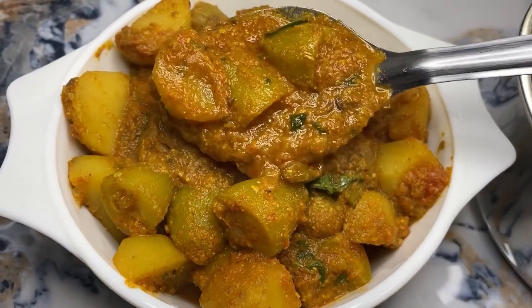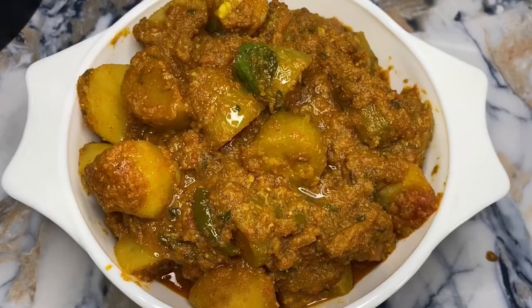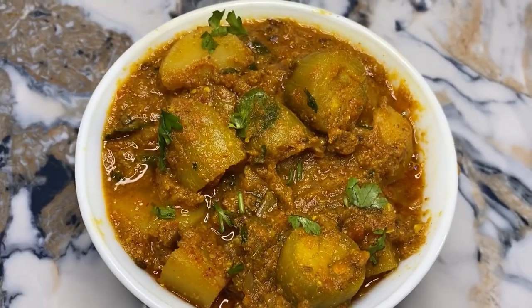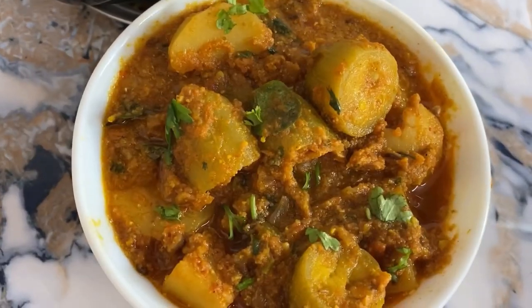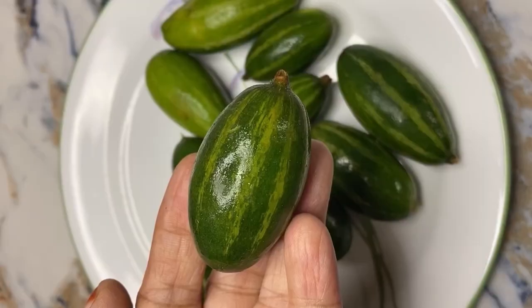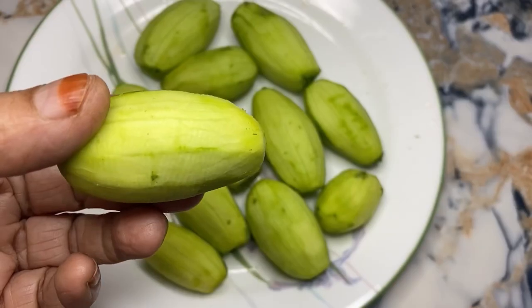There are pots and there are many types of pots. I am using this one for a small amount of water. You can use it in a small amount of pots.